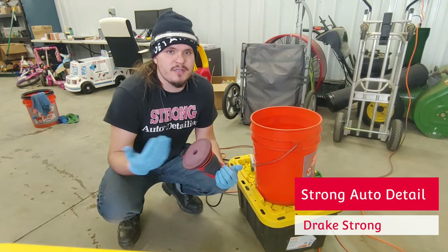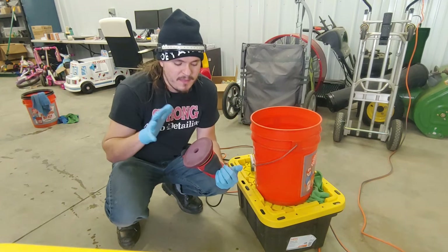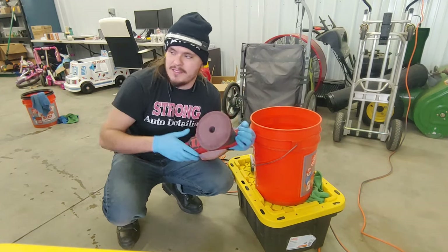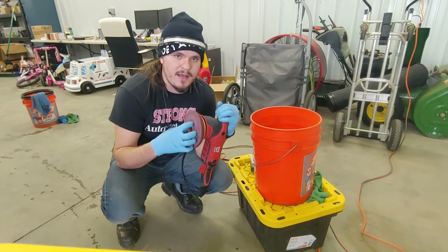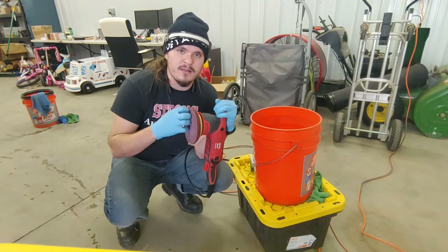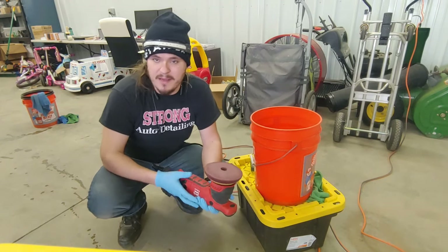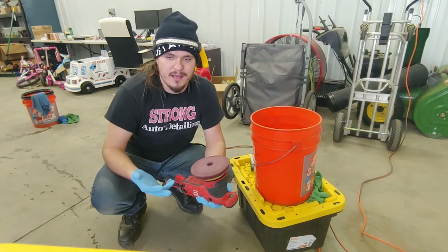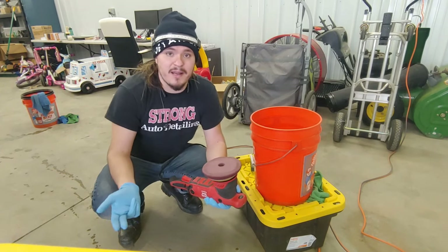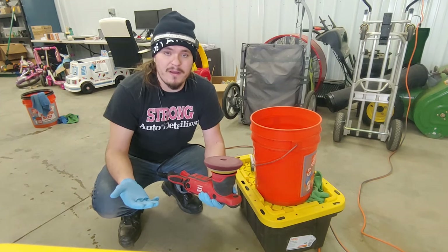If you don't know what a pad washer is, it's a bucket with a special spring and everything in it that helps you clean your pads in between use. After every use you can go and clean out your pad so that you have a clean pad before you work on the next surface. Some people use a new pad for every pass, some use a pad washer a few times then use a new pad. Some people use one pad, clean it every time, and since they have a clean pad they'll do one pad for the whole vehicle.